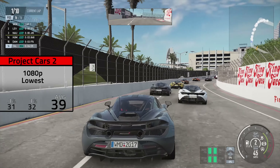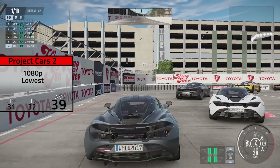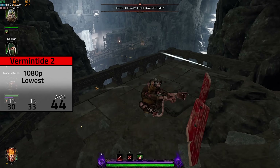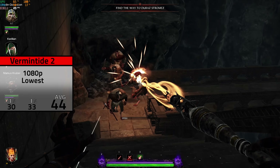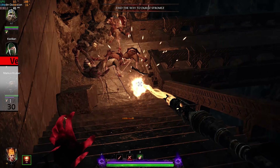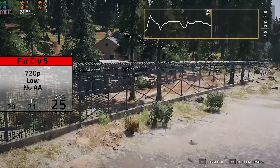Next I ran Project Cars 2, which is a very pretty game to look at, and in 1080p with the lowest settings I averaged 39 FPS. This might not sound high, but as you can see it stayed pretty consistent and was easily playable. The fairly new Warhammer Vermintide 2 was up next — I definitely need to play this game more, by the way — and in 1080p with the lowest settings I averaged an impressive 44 FPS. This game isn't easy to run, so I was pretty happy with these results.